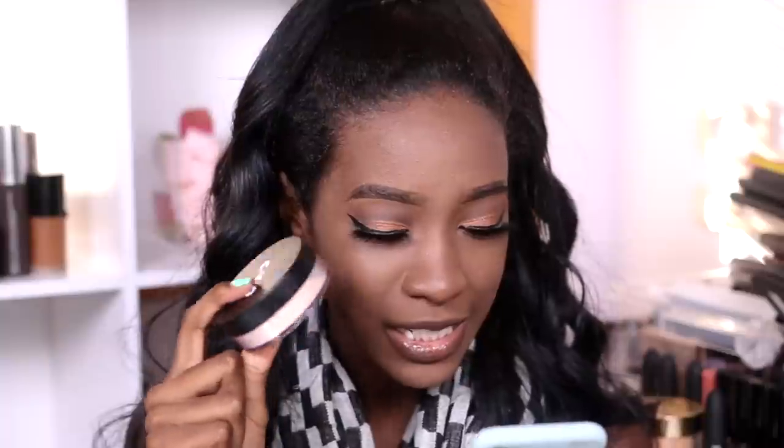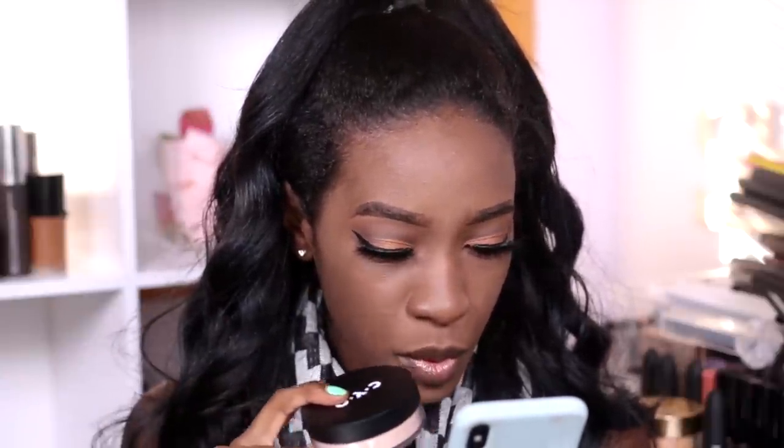Moving on to their Fixing Powder All Set — it's a loose powder in a translucent shade for everyone, and it retails for $4.29. I'm just going to use that to set my concealer.